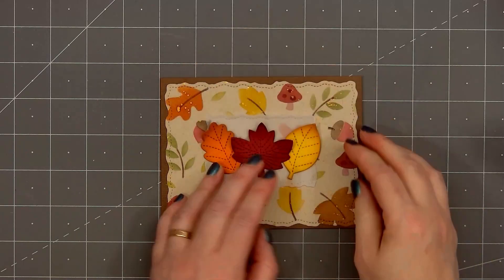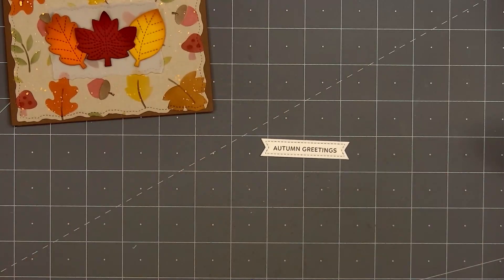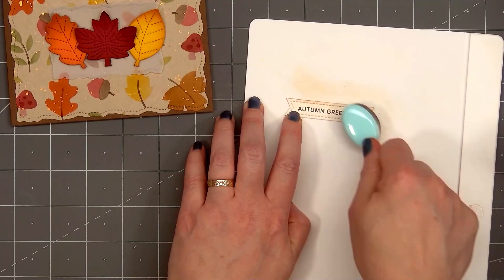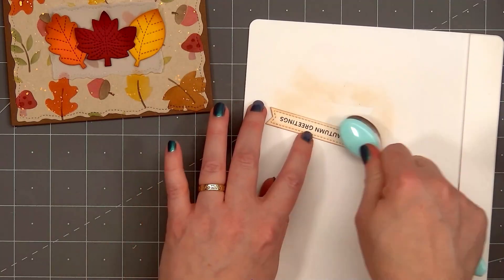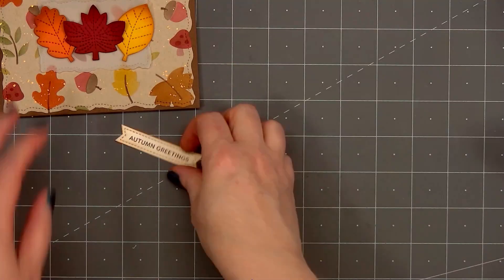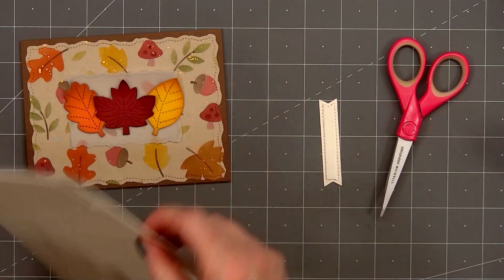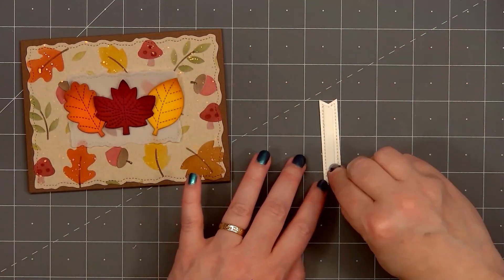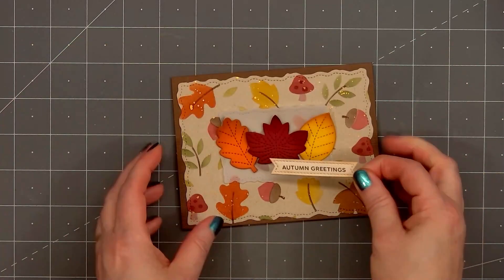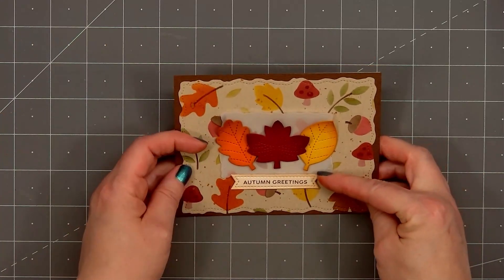Now I'll use my fingers and curl up the edge of each of the leaves, giving it more of a dimensional look. I've already stamped and cut out the sentiment — Autumn Greetings. I stamped it on some light cream cardstock, and I'm using the leftover ink on my blending brush to add a little bit of color to the edge of the sentiment banner. Now I'll put thin foam dimension on the back — I'm using a white foam strip from Honey Bee Stamps. I'll remove the release paper and add the sentiment underneath the three leaves.